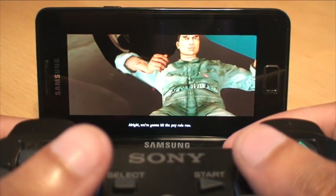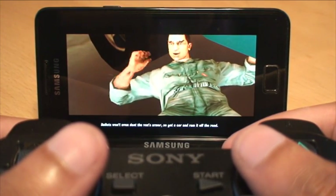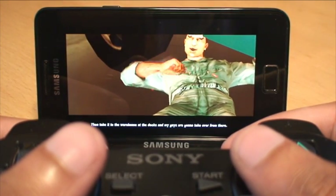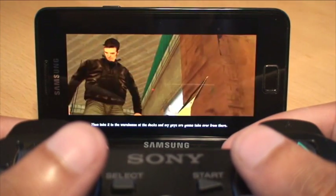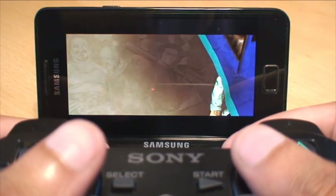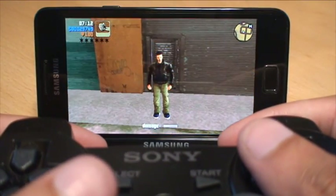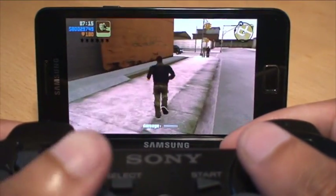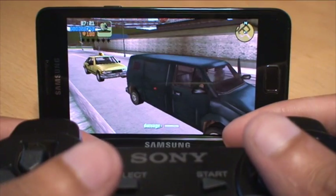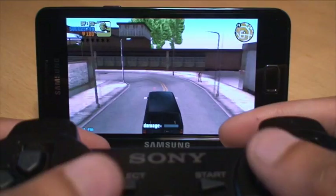We're going to hit the payroll van. It leaves the edge of Chinatown every day. Bullets won't even dent the van's armor, so get a car and ram it off the road — hit it hard. The security guard should fail and take it to the warehouse at the docks. It won't be doing its rounds all day so don't hang around. Let's see what we can do — you just hit the car, and as long as the damage bar finishes you've done it.